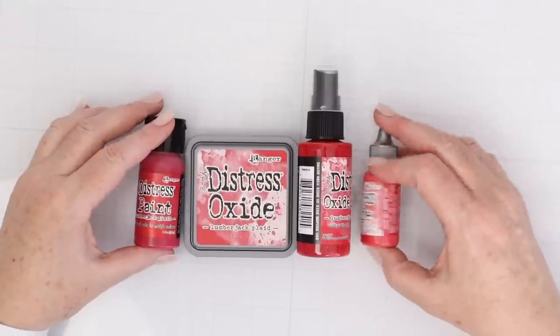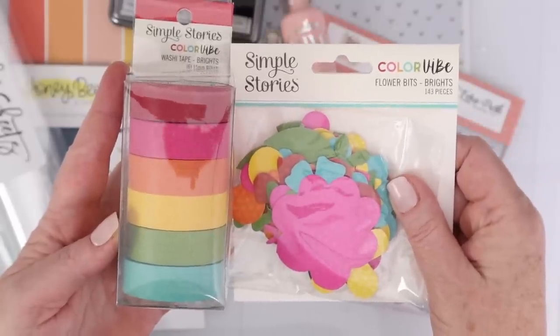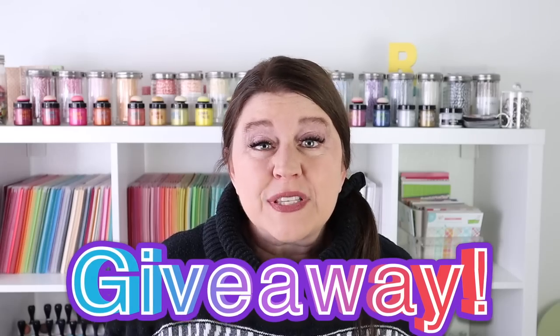This month I have a bunch of different supplies: things like the new Distress Color from Tim Holtz, new stencils from Echo Park, new die cuts and washi tape from Simple Stories, and much more. I also have a big Destash giveaway at the end of the video, so be sure to stick around to find out how to enter to win. Let's take a look at my favorites this month and how they work for card making.